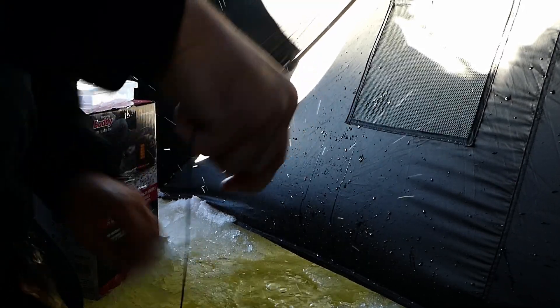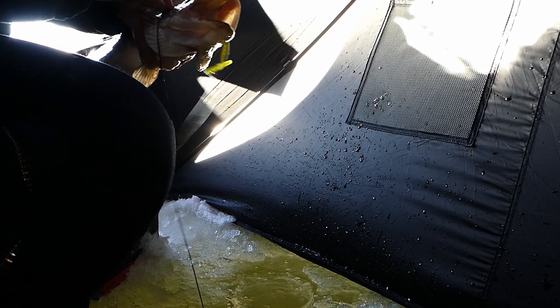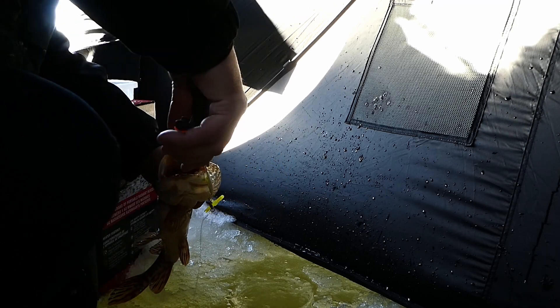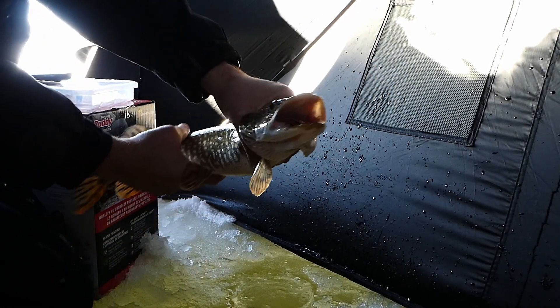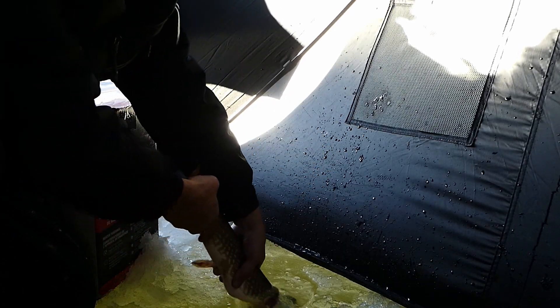First fish! Hey, a little piker. Easy there, pal — easy, easy. Alright, we didn't get dressed up for nothing. Nice, very nice. Okay buddy, let's get you free. First fish of the ice fishing season — let's get them back. See you later, pal.